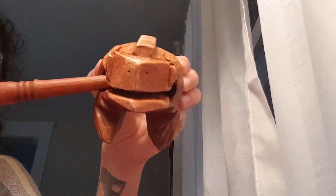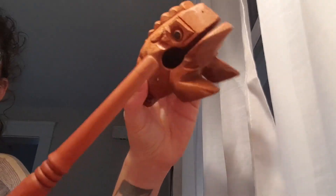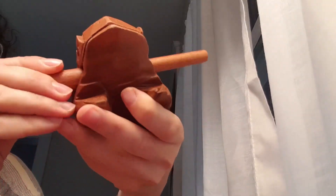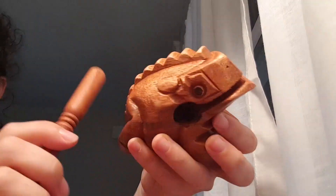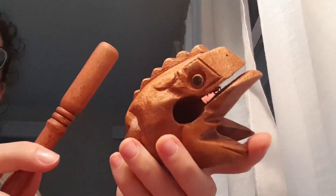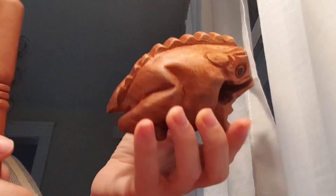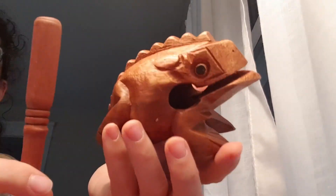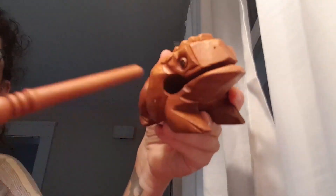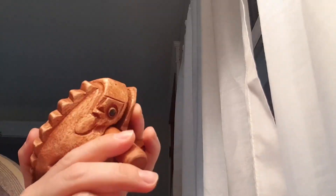She enjoys taking it out and practicing her fine motor skills by trying to fit the stick back in. She's slowly learning how to do this and hasn't quite mastered that part yet, but she will soon. She has plenty of fun playing with it — just playing with the stick — so I think she'll be able to enjoy this for years to come.